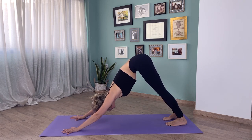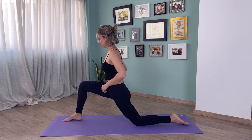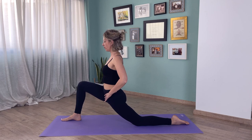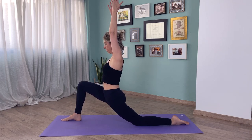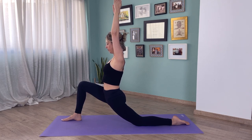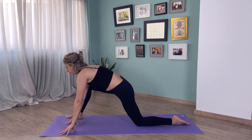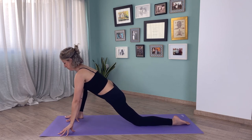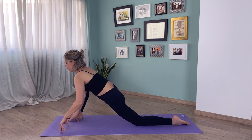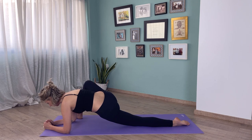From downward facing dog, inhale, right foot steps forward, left knee on the floor, hands on your hips. You can bring your hands up if you want, shoulders down, belly engaged. A few breaths here. If you want, bring your hands on the floor, keep them on the left side of your right leg. If it feels comfortable, bring your elbows to the floor. A few breaths here.